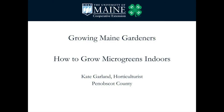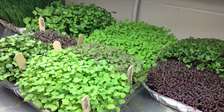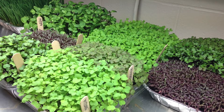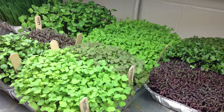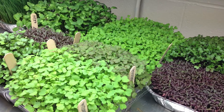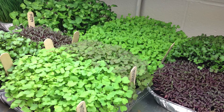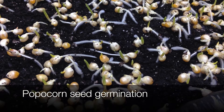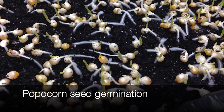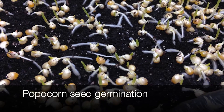Hi, I'm Kate Garland with the University of Maine Cooperative Extension and I'm here to show you how to grow microgreens indoors. Microgreens are the leafy portion of certain types of herbs, vegetables, and flowers that are harvested at a very early stage of growth. They come up in a wide variety of flavors and are great for salads, garnishes, sandwiches, stir fries, soups, and a wide variety of dishes. They are quick and easy to grow indoors with only a few low-cost supplies.